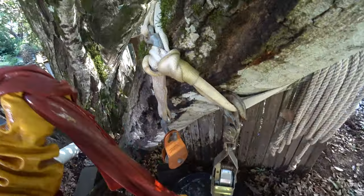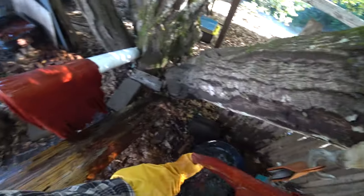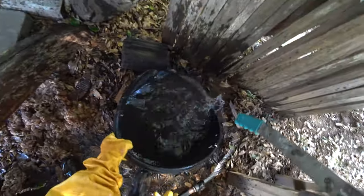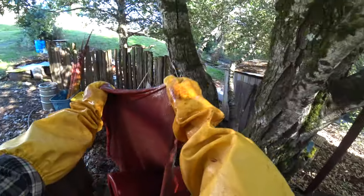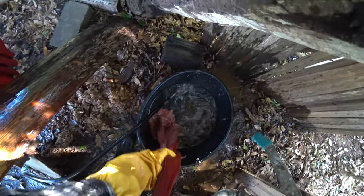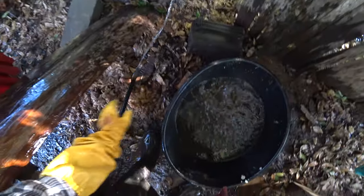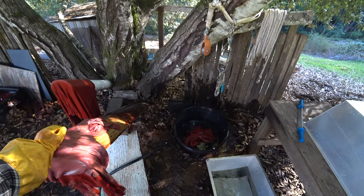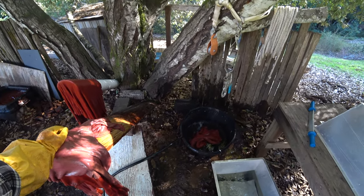I'm just going to slosh them around and squeegee my hand down to get rid of some of the water. We'll do that about three times in clean water. As I've said before, bark tan seems to be magic - no matter how stinky and gross things are when you're tanning, by the time you dry it and oil it, it just seems to smell like wonderful leather.